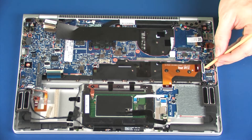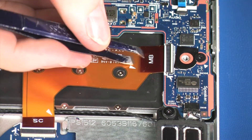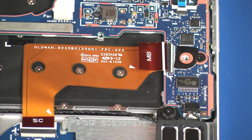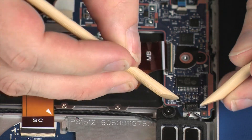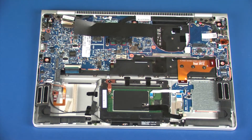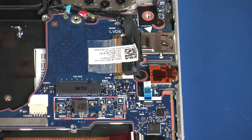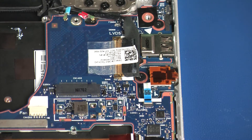Disconnect the audio board ribbon cable from the system board. Using minimal force, lift the locking bar up on the audio board ZIF connector and disconnect the audio board ribbon cable from the system board.